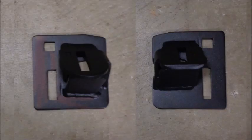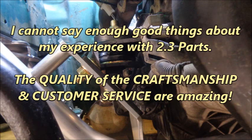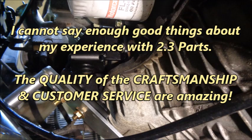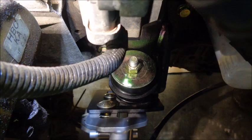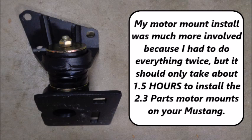With the fitment confirmed, 2.3 Parts sent me powder-coated final versions of the UPR-specific motor mount brackets, and they look and fit great. I cannot say enough good things about my experience with 2.3 Parts — the quality of the craftsmanship and customer service are amazing. I can't wait to see how these motor mounts perform under autocross conditions. 2.3 Parts is now offering the UPR K-member 2.3-liter Fox Body Mustang motor mounts for sale. My motor mount install was much more involved because I had to do everything twice, but it should only take about an hour and a half to install the 2.3 Parts motor mounts on your Mustang.